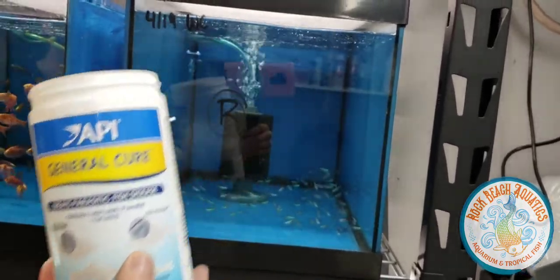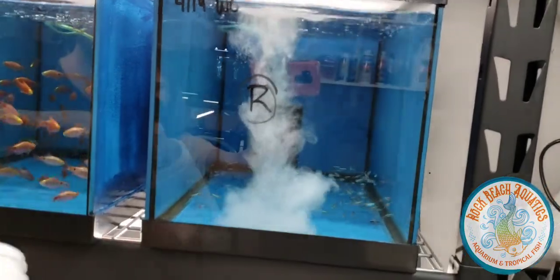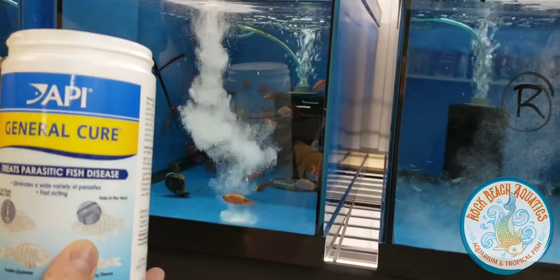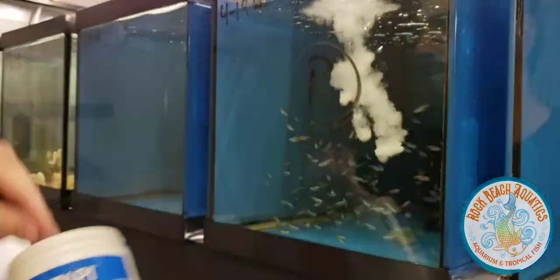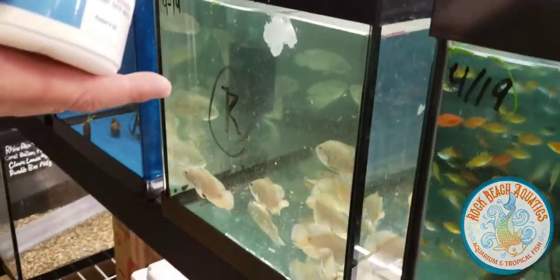Now we're going to hit with General Cure — this one is just shy of one full scoop for 20 gallons, so I kind of guesstimate it. I know that doesn't sound great, but it's something I've done for a very long time so I know what goes into what. Basically what we're doing is trying to kill anything that may have came along for the ride.